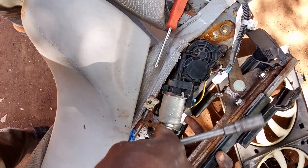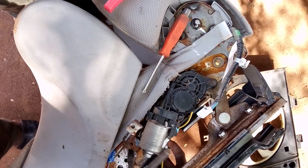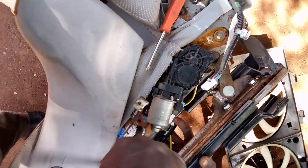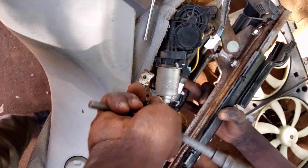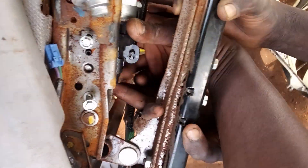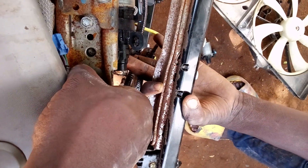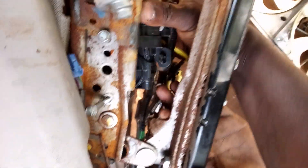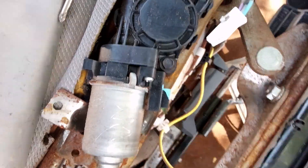All right guys, I'm loosening the circle, I'm going to watch it. As you can see, I have to loosen it off — here it is. Okay, I am going to disconnect this connector and I will loosen the next one.